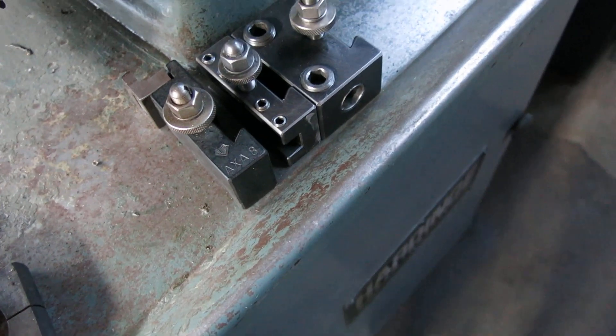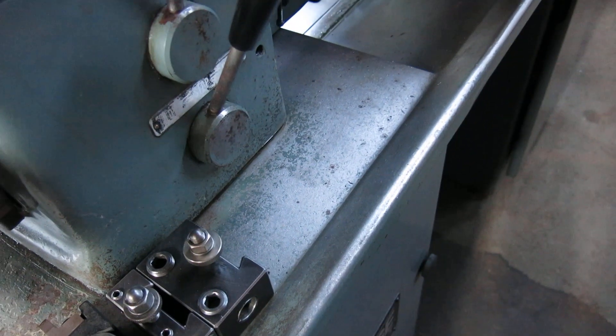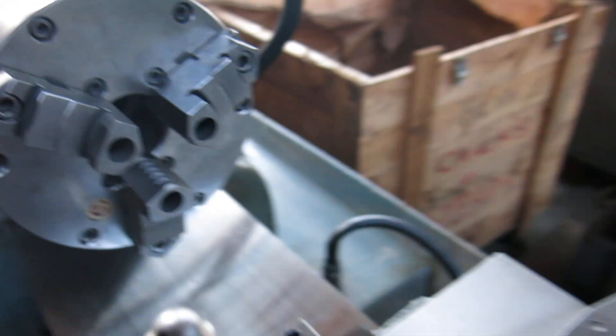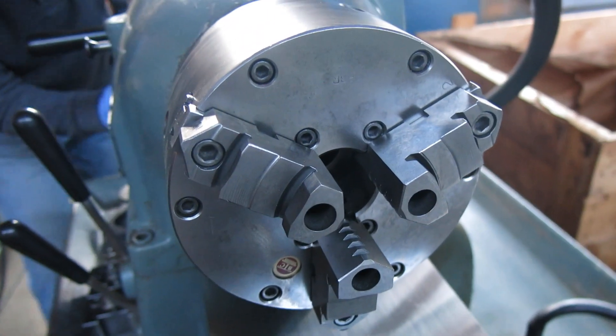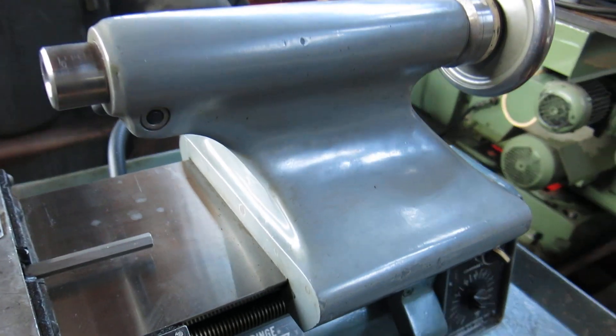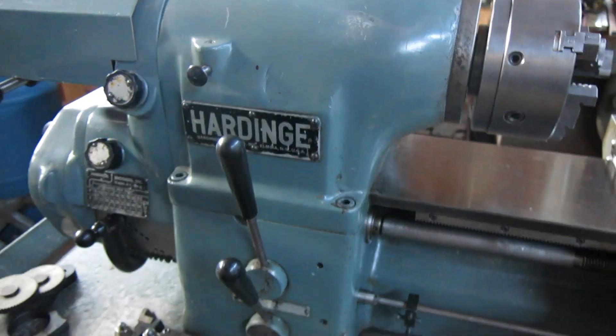There are some Loria AXA tool blocks and a Loria tool post. There's a BTC — I believe made in England — three-jaw adjust-true chuck, six inch.